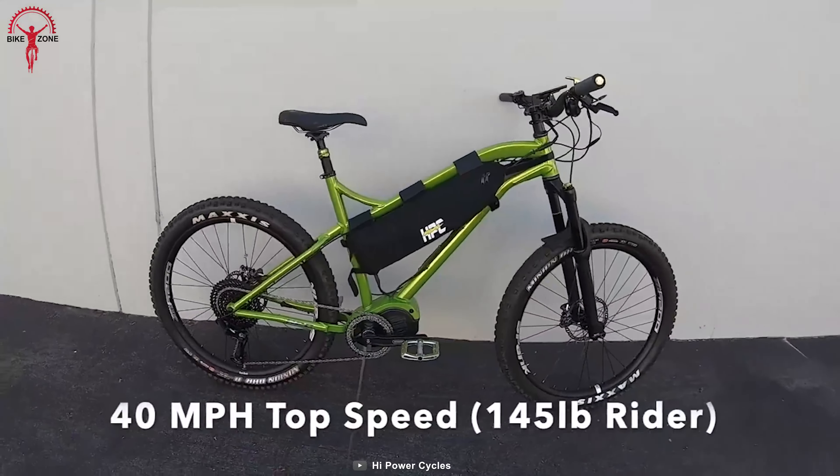Its intelligent display shows all the necessary information to keep riders updated on performance and power.